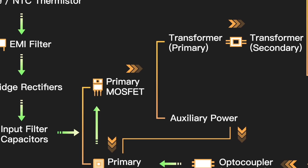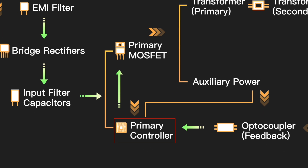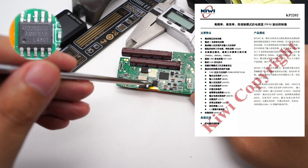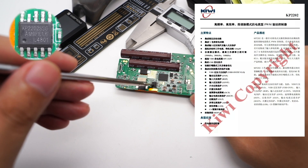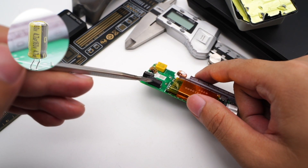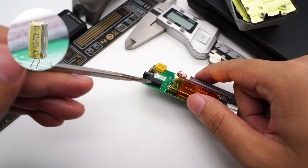The GaN power IC is controlled by a master control chip for high-frequency switching. The master control chip is QV KP2202, a high-frequency quasi-resonant flyback controller. It integrates high-voltage startup and X capacitor discharge. The switching frequency is adjustable at 500kHz, 300kHz, and 140kHz. There is also a Yongming capacitor wrapped in heat-shrinkable sleeve — 4.7μF, 160V.